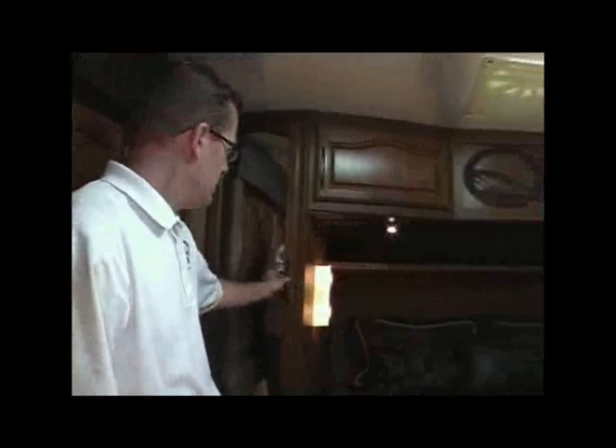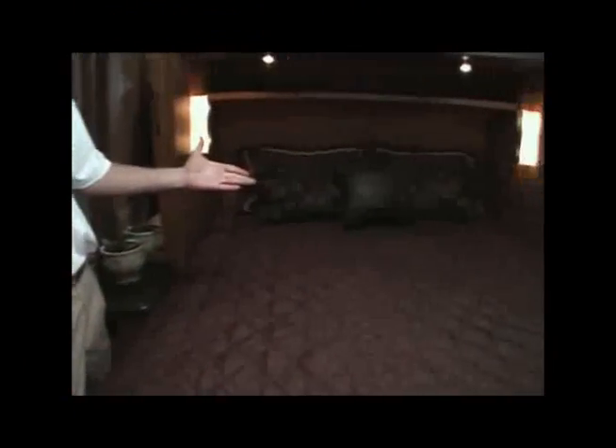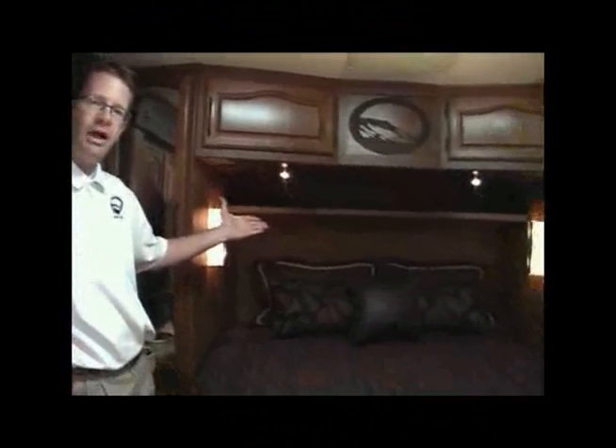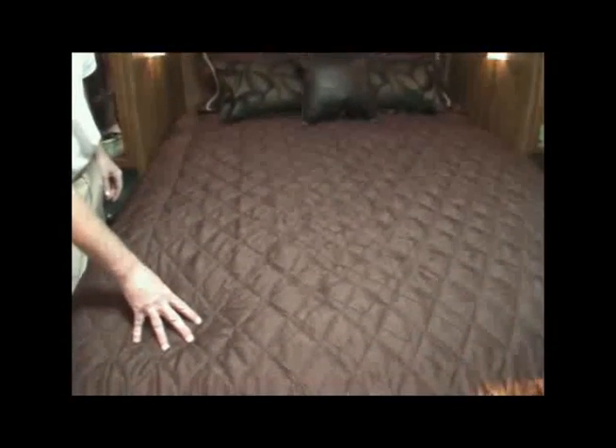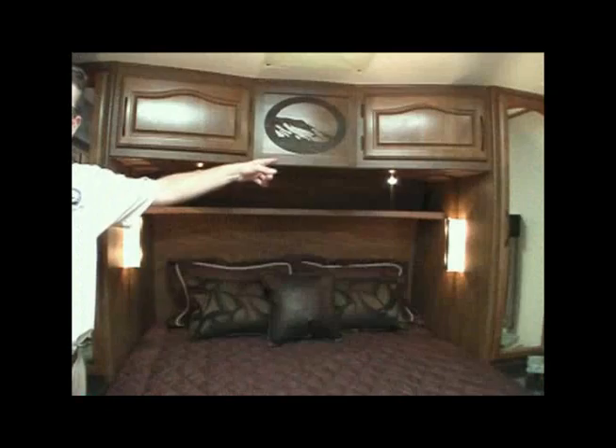Now let's take a look at a few interior features you should consider in your buying process. Let's start in the bedroom: bedroom wardrobe slide-out, full-length wardrobes on both sides of the bed with a convenient removable shelf, nightstands on both sides of the bed with plug-ins, bullet reading lights and sconce wall-mounted lights. 60 by 80 inch residential queen bed with a memory foam pillow top mattress. Headboard shelf with plug-in. A fantastic roof vent switched from the wall with an insulated cover. Thermal pane insulated skylight with shade. An optional LCD TV with built-in DVD player. Glass pane French style bedroom door.